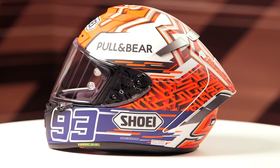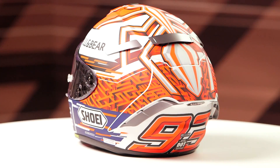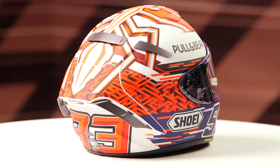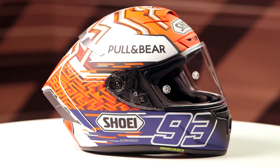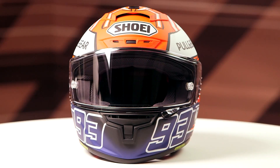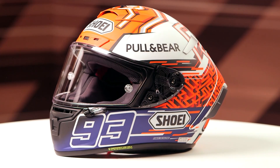It reminds me very much of the Marble Madness Nintendo game back in the 90s. As this pulls around to the front, you're going to have the 93 in place of where you would normally see the Red Bull logo on his actual race helmet. You're not going to be able to see the Red Bull logo replicated on the non-official helmet, so the 93 logo replaces that, and you will have the 93 at the back of this lid as well.